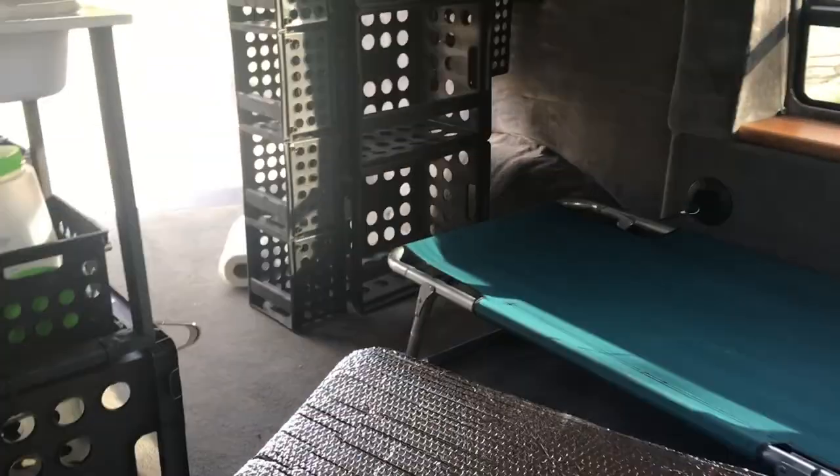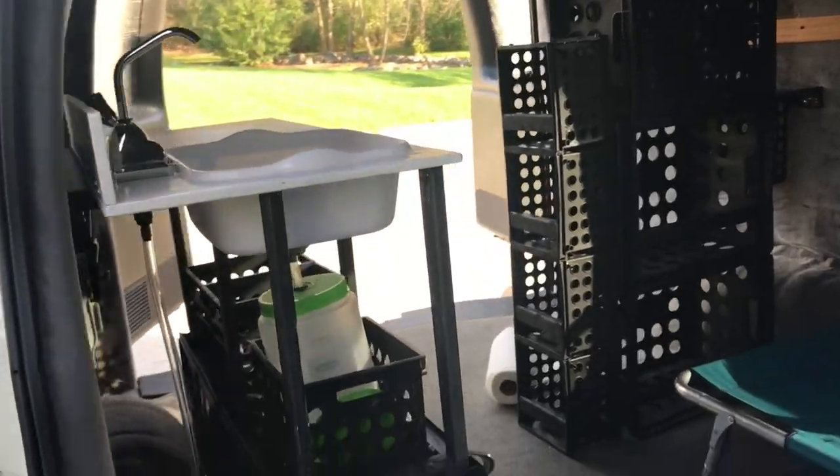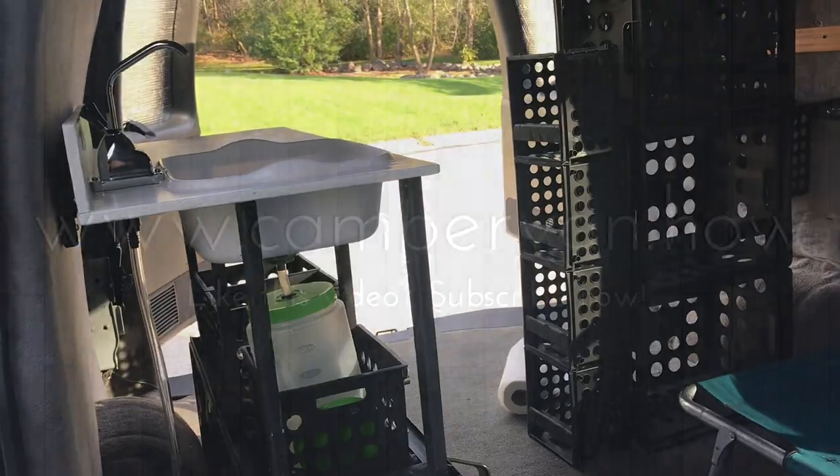This is where I'm at right now with this build. I have some more things I want to work on — still fixing up the rust on the outside and finalizing some things on the inside. We'll see where it goes. Thanks for watching.